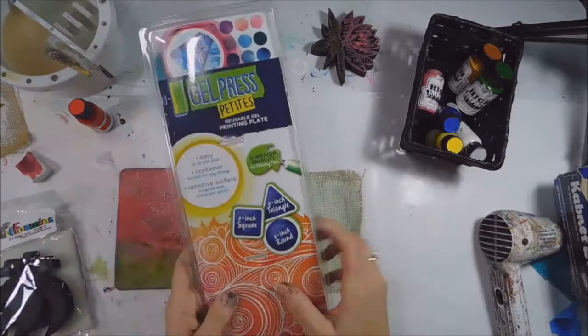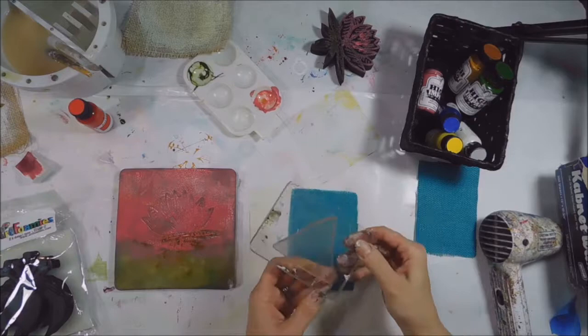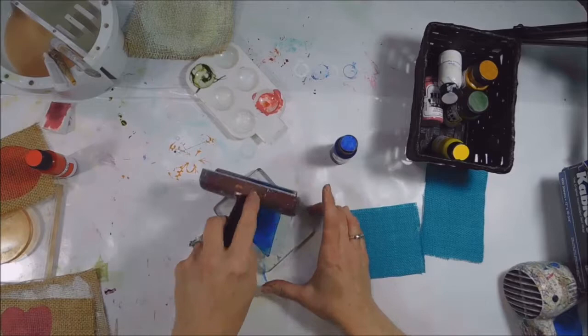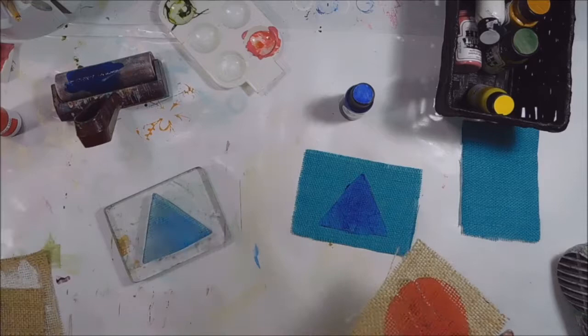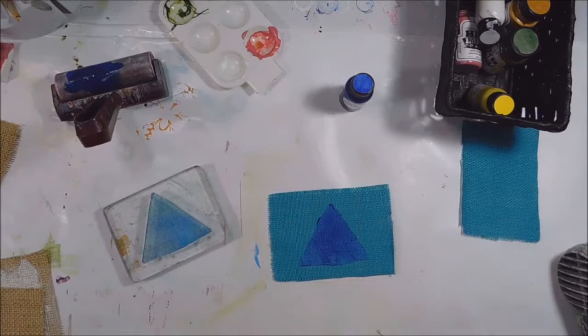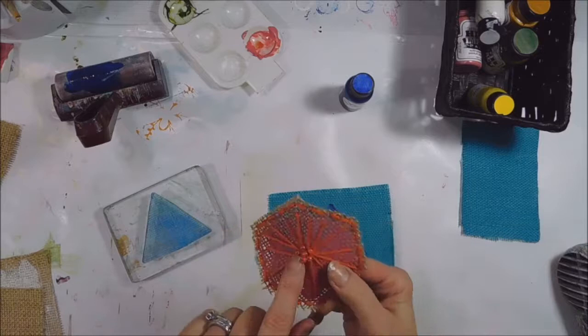I used my Gel Press Petite small shapes and mounted the triangle onto an acrylic block. I'm adding some blue high-impact paint and then brayering it so it's smooth and covers the entire triangle, then using it as a stamp on the burlap. I also did this with the round plate and red. Here's what I did with the finished piece — I did sewing with embroidery thread and put a few beads in the middle, and you can use it as an embellishment.